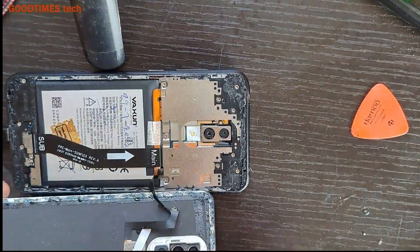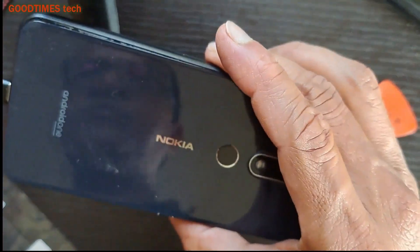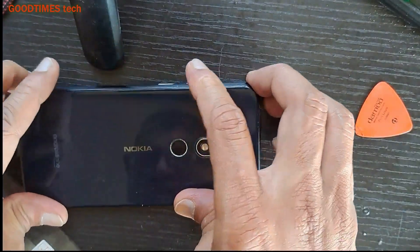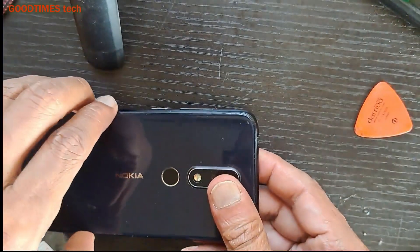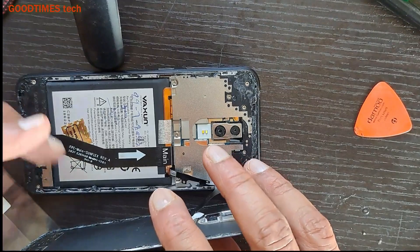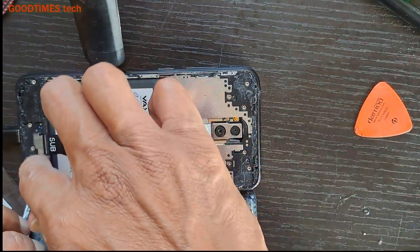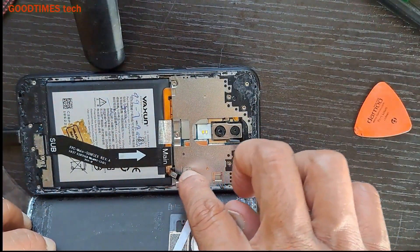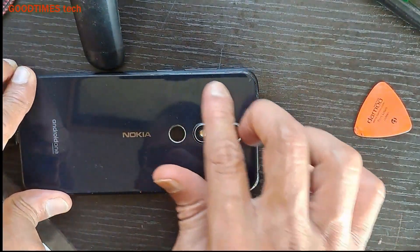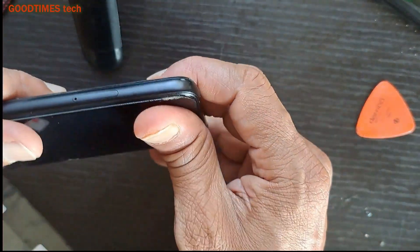I would like to mention once again: if your problem is only with charging — that is, when you shake the cable, the charger keeps connecting and disconnecting — then you only need to remove the sub-board and do the soldering. There is no need to remove the main board bracket, fingerprint connector, etc. But be careful when removing the sub-board that the fingerprint FPC cable does not break. If it gets damaged, you will have to buy a new back cover, or replace only the fingerprint sensing module if available.